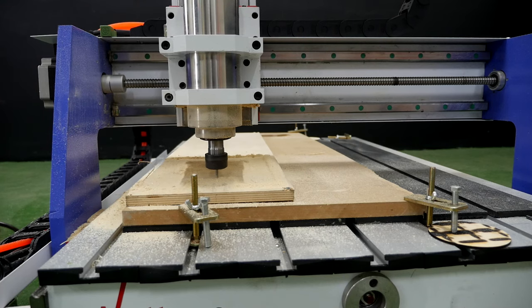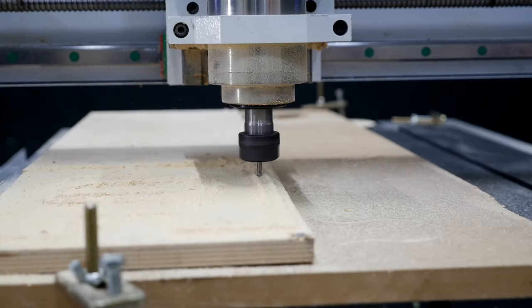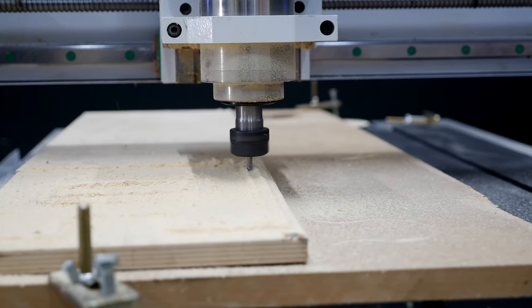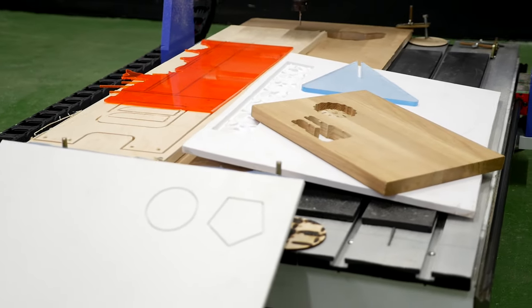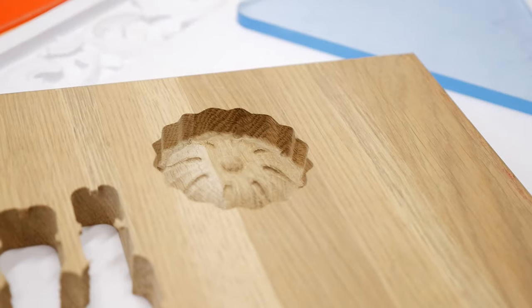The Watson 0609 Mini is perfect for performing express orders. With this machine, you can upgrade your hobby and turn it into a business, from making your own products to workshops and training at schools.